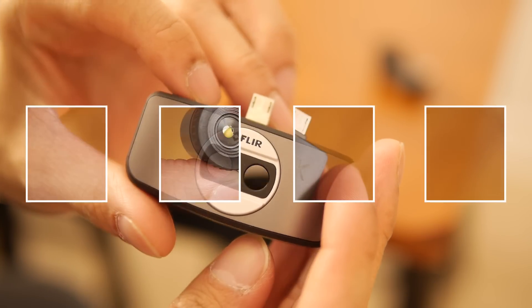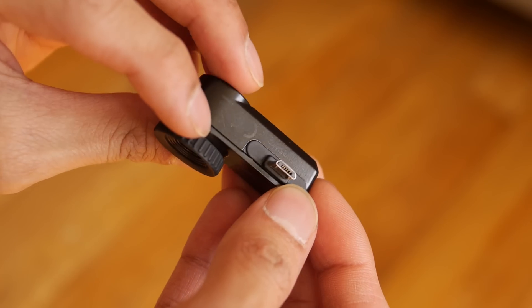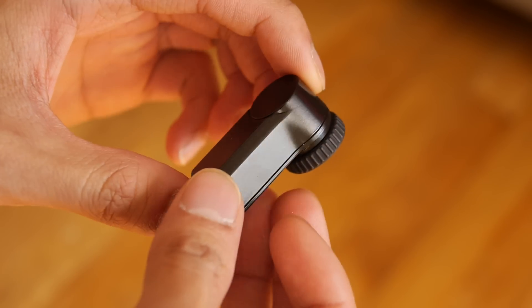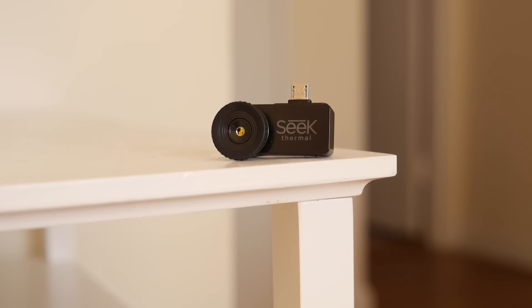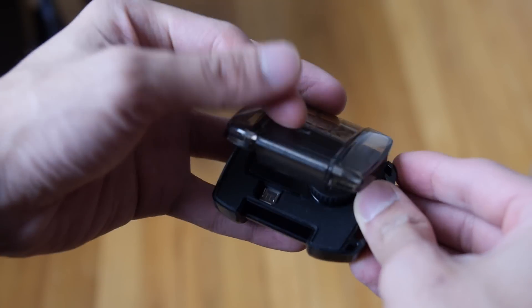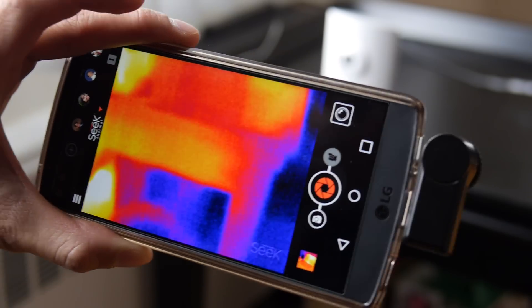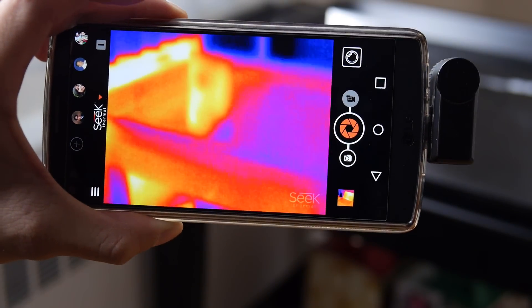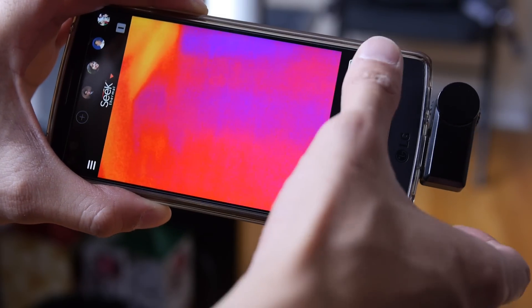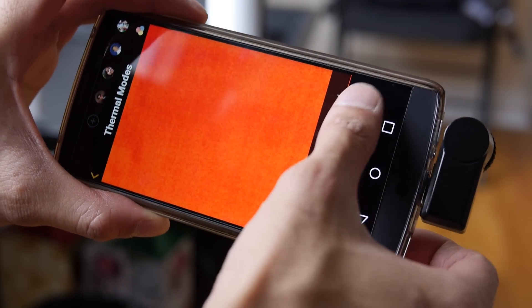Its rival is the SEEK Thermal Compact, and as the name implies, it has the more compact size between the two. There's no recharging required — no built-in battery — it just utilizes power from your smartphone, and it comes with a waterproof case. However, it has poor detail capture; images and subjects tend to look blotchy. It's also slower with thermal analyzing, constantly clicking to readjust, and there aren't as many shooting modes.